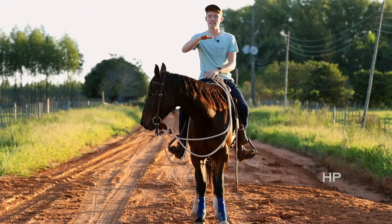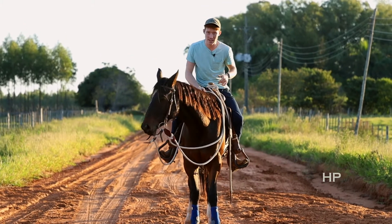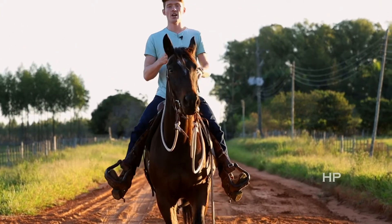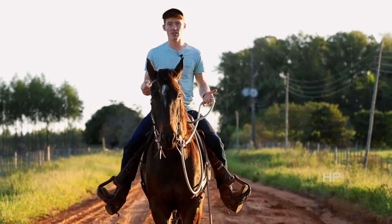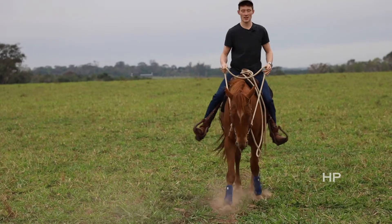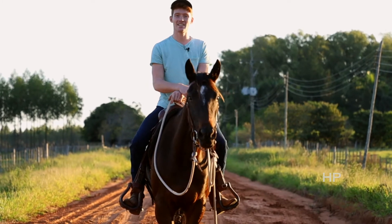There might be some of you whose horse already stops perfectly, but my horses pretty much never stop perfectly, so I've always got to work on this — and this is an exercise I feel like can help anybody out. If I want my horse to go faster back, I'm not going to pull harder on the reins; I'm going to kick harder with my legs. These are just really simple basics of horsemanship and riding. Hopefully you'll have your horses stopping much better with this one exercise. All right guys, see you next time.